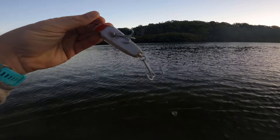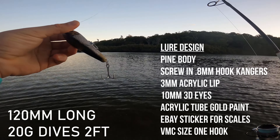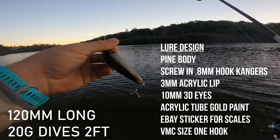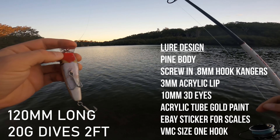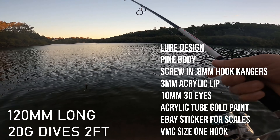The lure — I masked it up and sprayed it with aerosol paints, painted it gold with plain acrylic. I did the scales with a C3 sticker pack I bought off eBay, and the eyes also bought off eBay. The acrylic — 3mm — purchased from Bunnings.